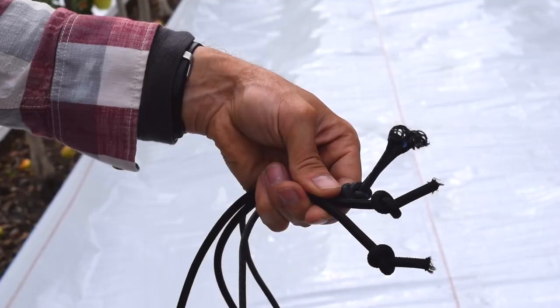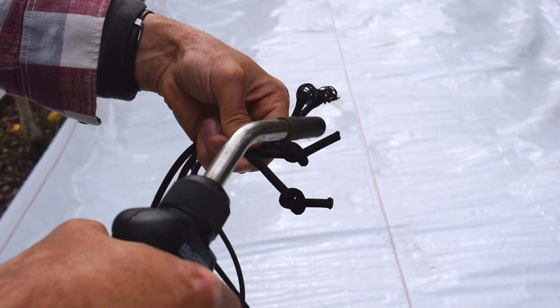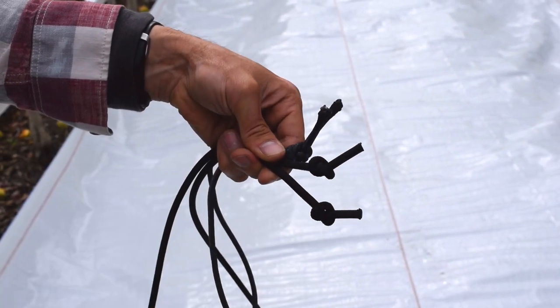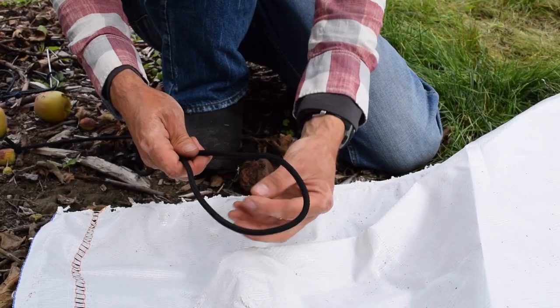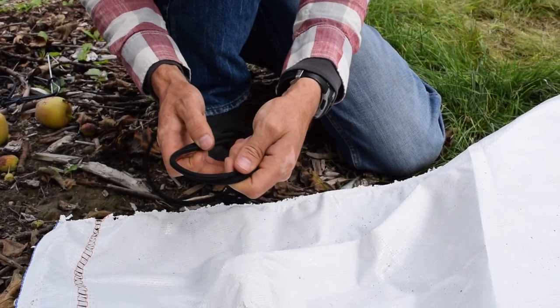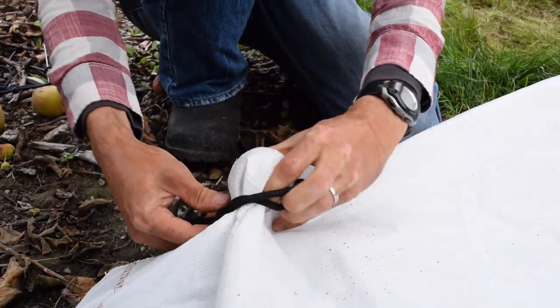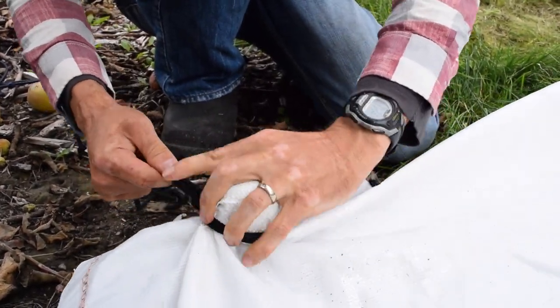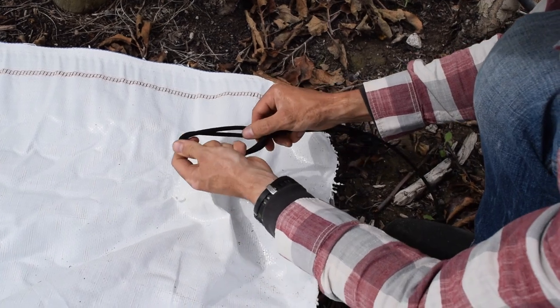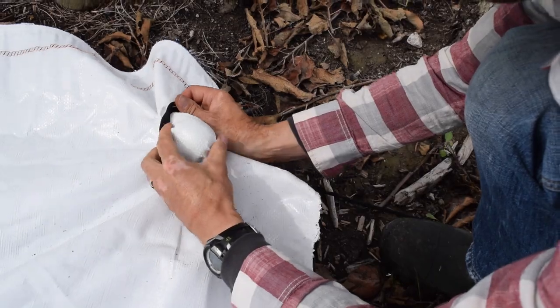Once bungee cords have been cut to length, make sure they are properly singed with a torch so fraying is minimized. Putting a ball underneath the tarp and then wrapping the bungee cord around the ball and tarp takes a bit of extra time but works very well in securing the tarp and reduces the potential for tearing or ripping.